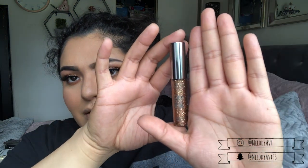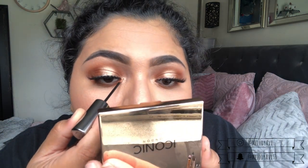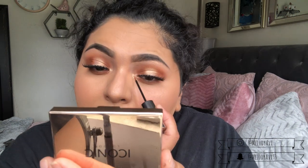You guys honestly would not believe me — one lash went on perfectly and the other one was a mission. Does that ever happen to anybody or is it just me? I decided I'm going to add a little bit of sparkle on my eye. I'm going to be using the Urban Decay Heavy Metal glitter liner in the shade Starfire. Apologize for the lighting, guys. I'm just going to add little sparkles in the middle. Oh, dramatic — that honestly made a whole difference.